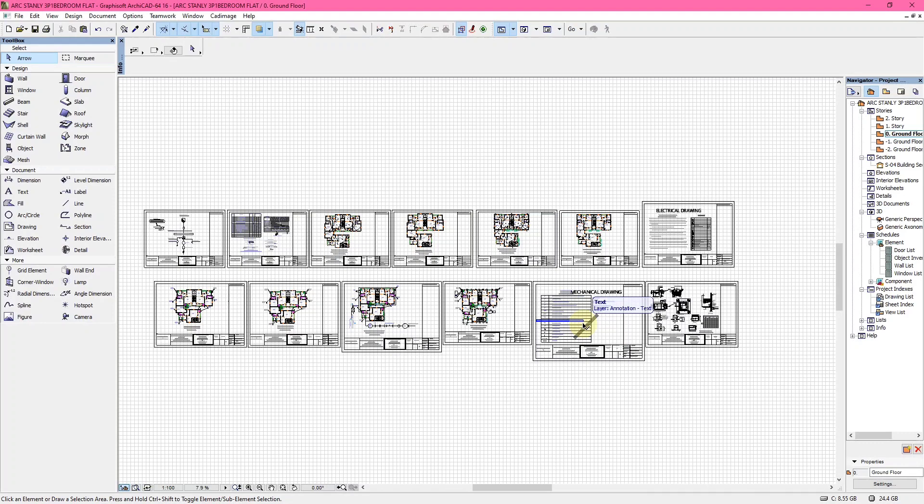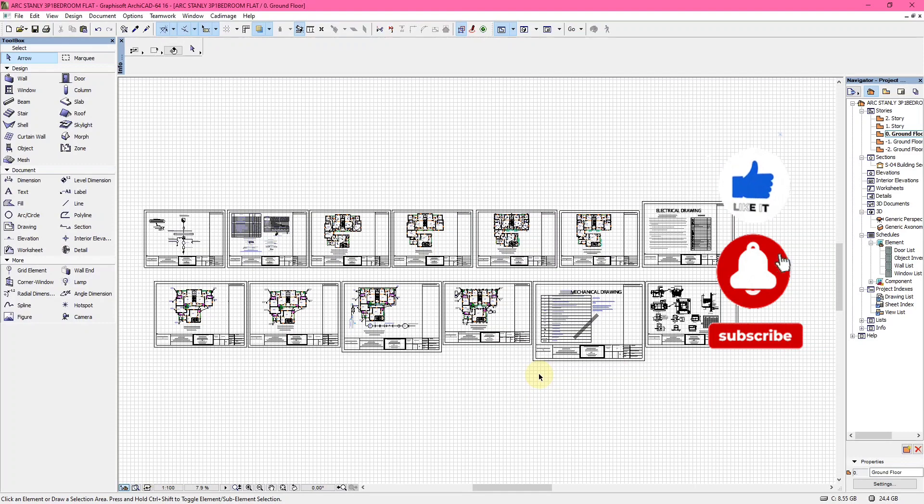These are just the general views of the mechanical and electrical drawings. You can follow our YouTube channel to see how to actually design these things. Please comment in the comment section, like and share this video, and most importantly hit the notification bell to get notified.